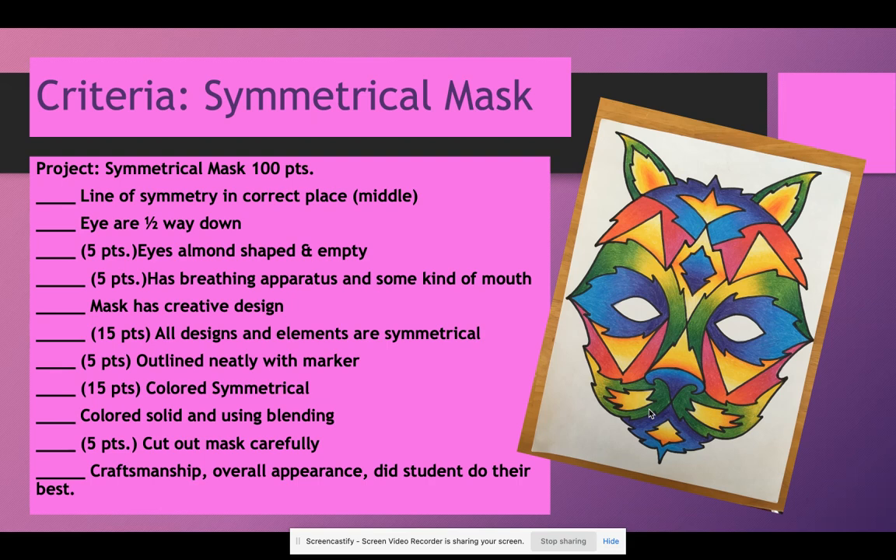Let's go over the criteria. This is another sample of a Symmetrical Mask created by Ms. Sackett. Remember, projects are the bulk of our grade. The Symmetrical Mask is 100 points. The line of symmetry in the correct place — that's down the center of the face going up and down, right in the middle — is 10 points.